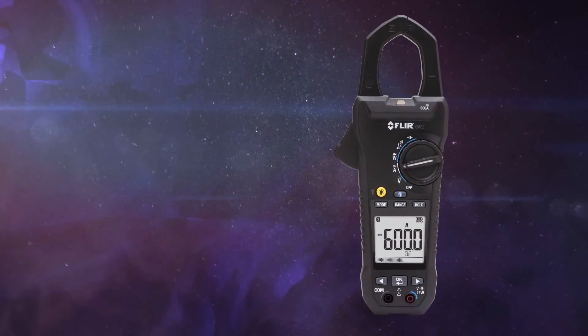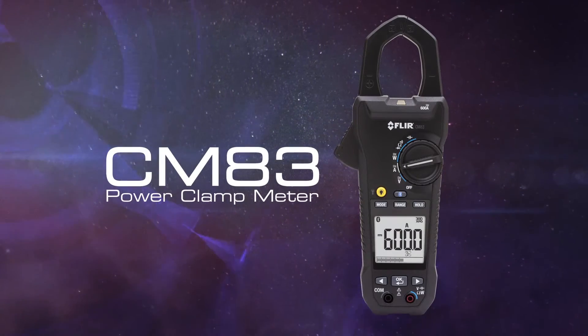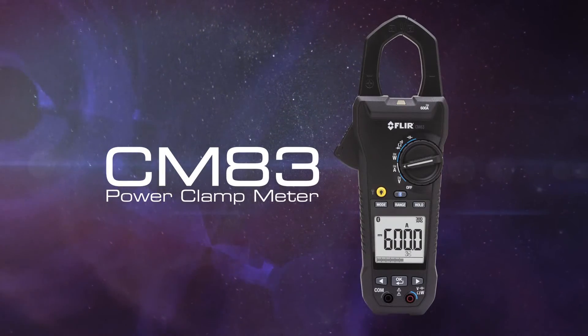The all-new FLIR CM83 power clamp meter, part of the next generation of test and measurement, only from FLIR.